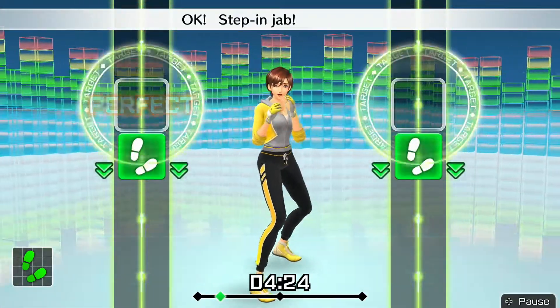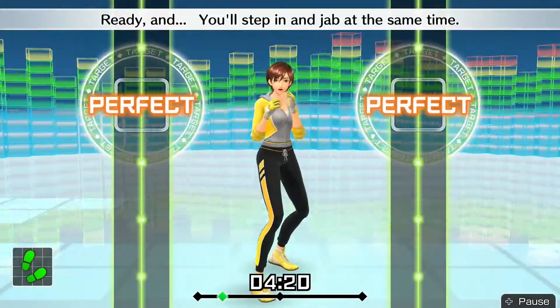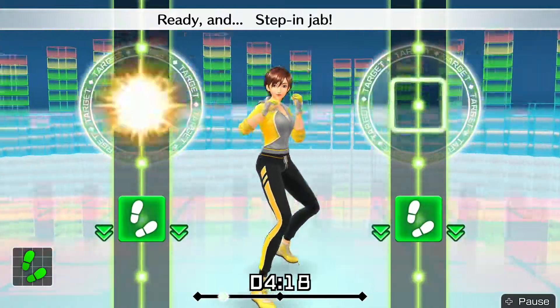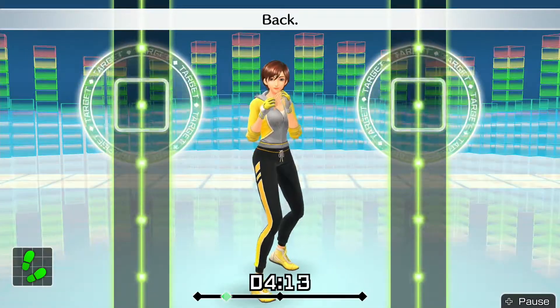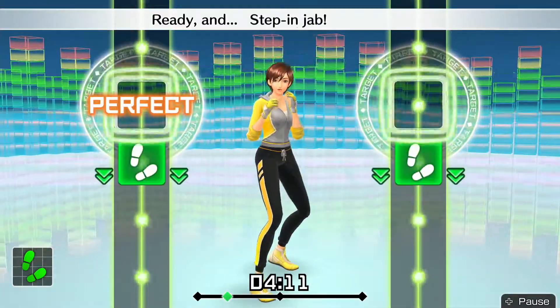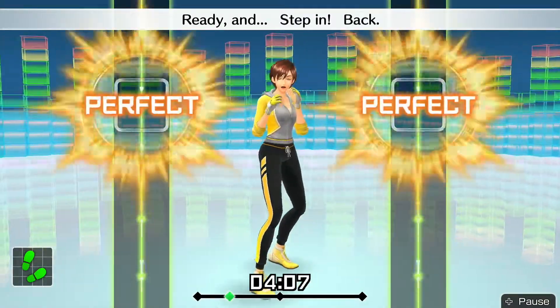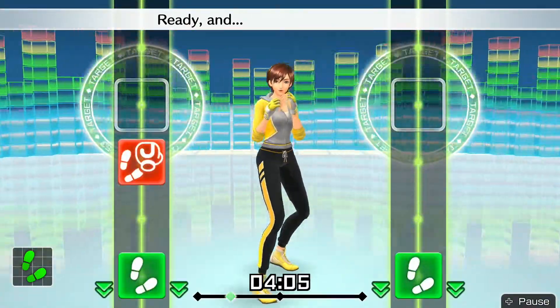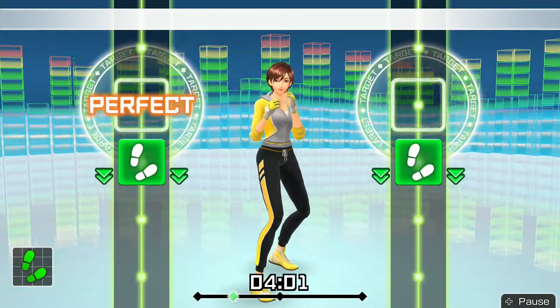Step and jab. Okay — step and jab, step back. Ready and — you'll step in and jab at the same time. Ready and — step and jab, go back. Ready and — back. Ready and — step and jab, step back. Ready and — step in, back.